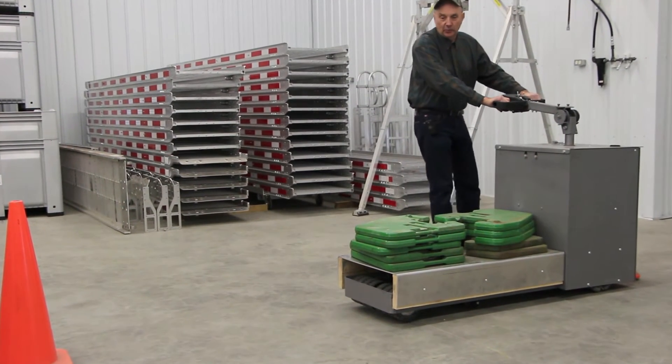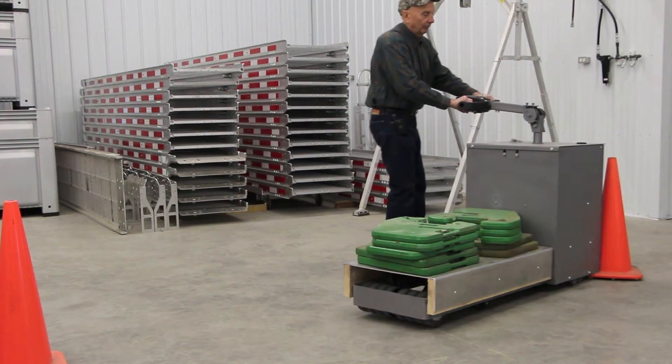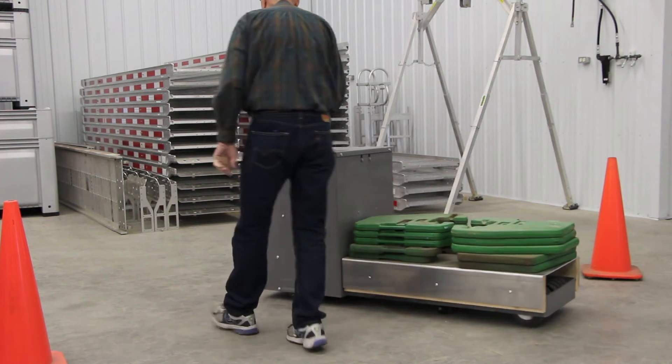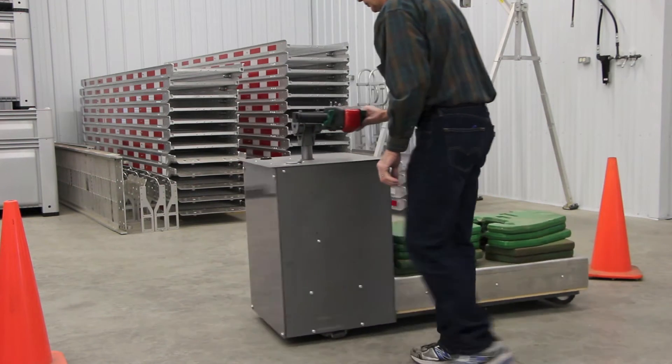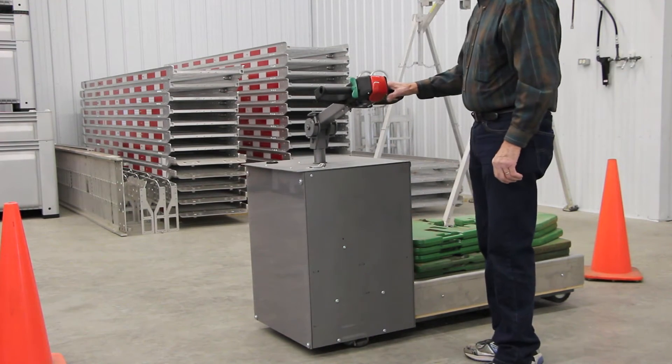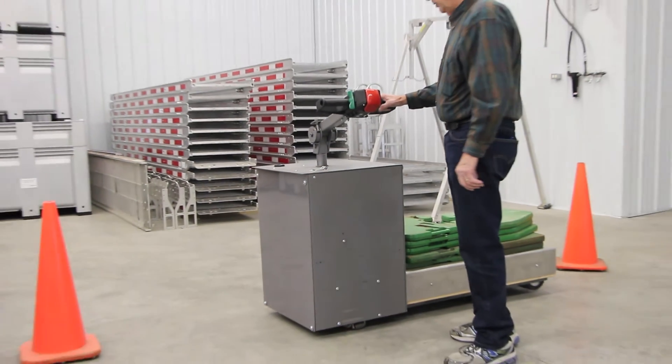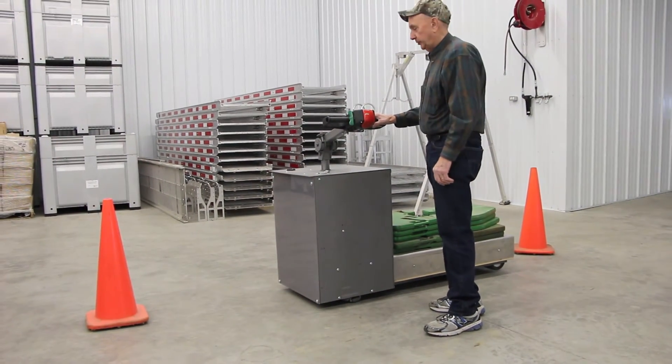Now with the extra set of wheels down, we'll show you the difference in the radius that it turns — which is considerable. That's the difference between the wheels down, the second set of wheels down, and just the two sets.